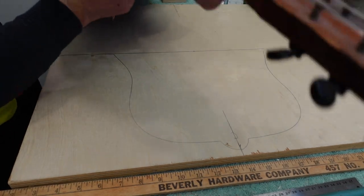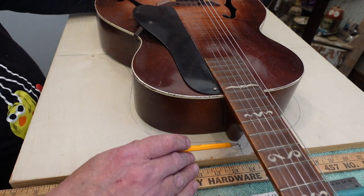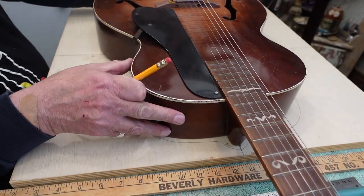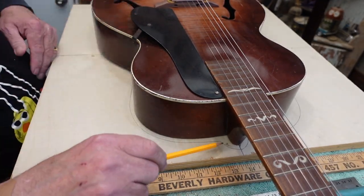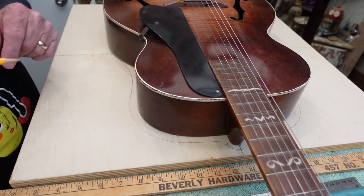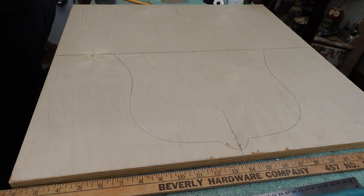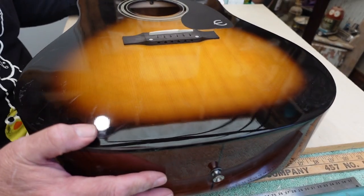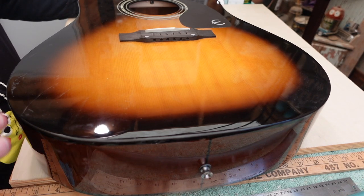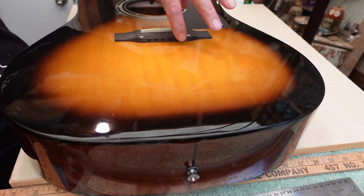I can take the guitar I'm going to do and put it in there, and we can see that tracing is plenty big. One thing to pay attention to: this part is going to have something that comes through it that pushes up, so this part is going to be clamped down. There's going to be something here we can screw up that will push the neck off. By the way — these Epiphone Pro 1 guitars: if you put heavy strings on them, the bridge will crack right there. I've seen a ton of these.